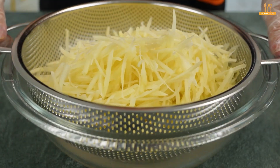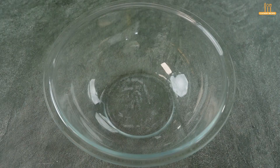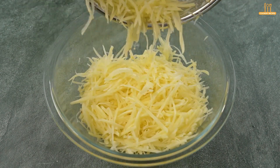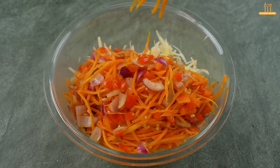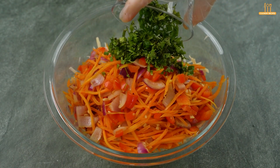Now, rinse the potatoes and place them in a bowl, along with the ingredients we just sautéed. Add parsley and chives to taste.